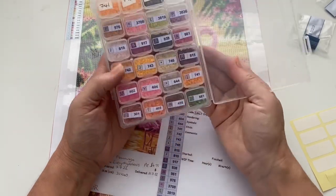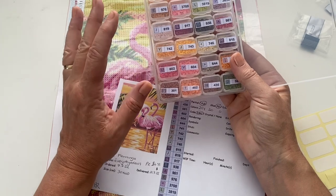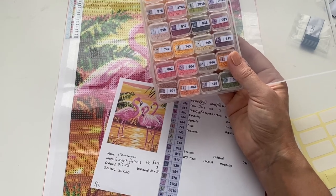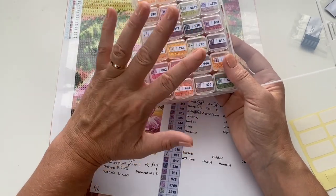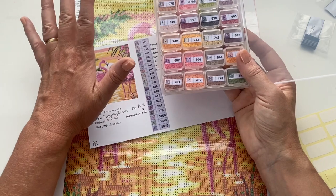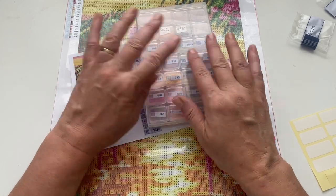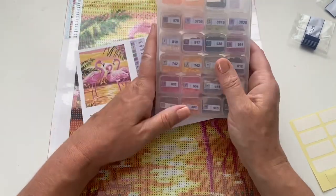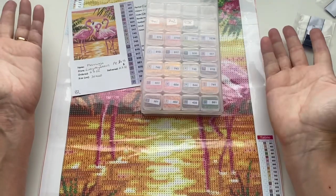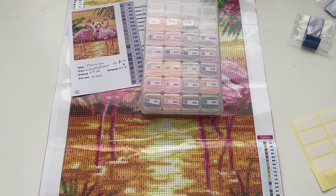I've ordered my baggies to start organizing my spare drills storage — that might be a video I'll do in the future, because I've got bits of things all over the place that need sorting out and storing. I hope you found this useful, and if you found it dull I'm sorry — that's basically what kitting up is. I just think it's sometimes handy to see another way to prepare for your diamond painting. Take care guys, enjoy the rest of your day — see you all later, bye for now!